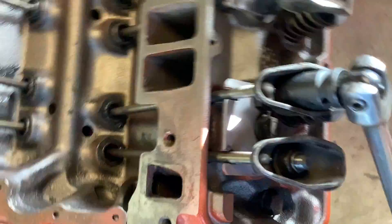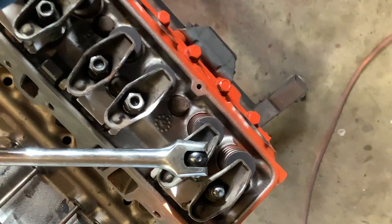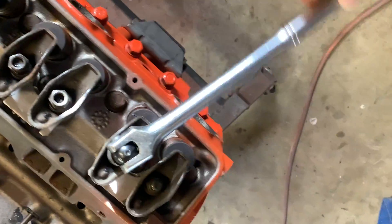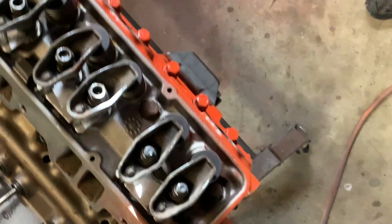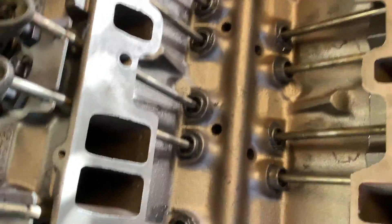Now what you do — this is what I've been doing — is go one half turn past that point. Just like that. Now you're adjusted. Then you want to go to cylinder number eight and do the same thing.